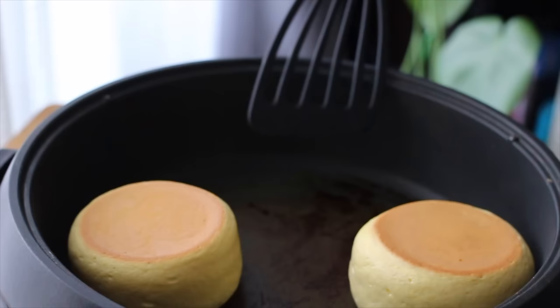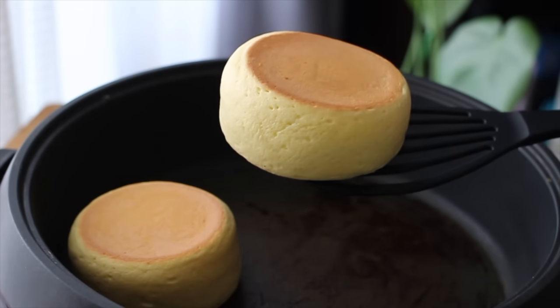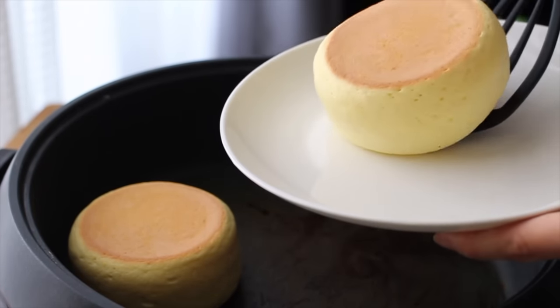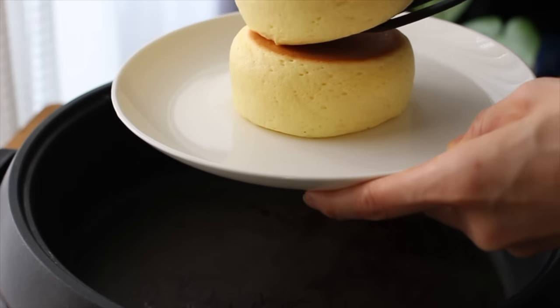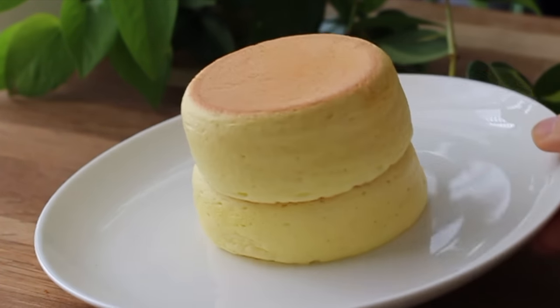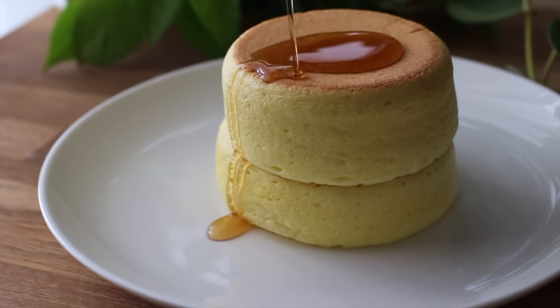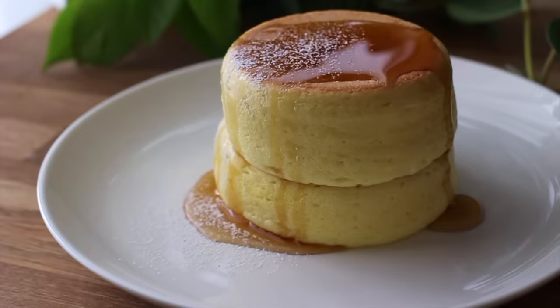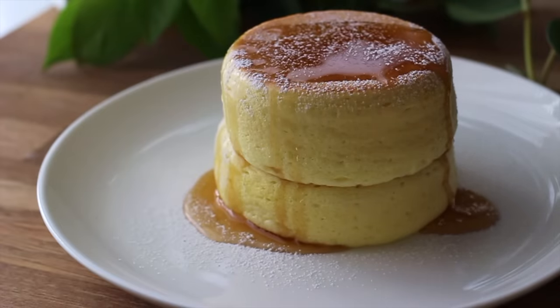3 minutes have passed. Let's transfer the pancakes onto the plate. As you saw in the beginning of the video, these pancakes are very soft and fragile, so be careful not to drop it like me. Sprinkle a little powdered sugar like this if you have it — it makes your pancakes look more gorgeous.